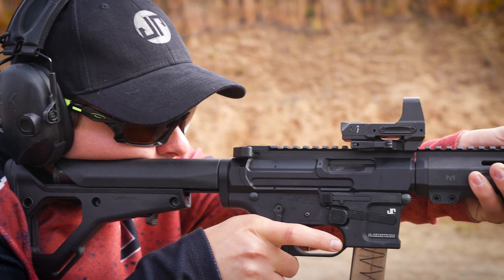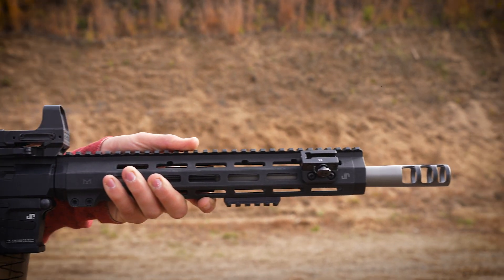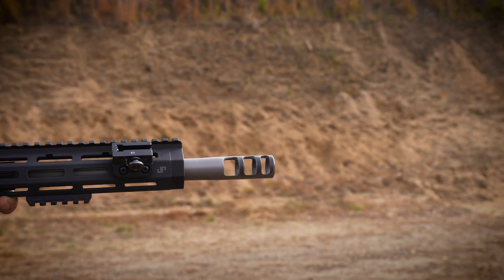Hey everybody, John Paul here from JP Enterprises. What I want to talk about right now is loading the 9mm, in particular for these PCCs. A lot of people are just shooting factory and I understand that because the availability of primers and the price — it's almost hard to justify loading when you can buy factory ammunition. The price of factory ammunition actually has come down a bit, but regardless a lot of people are loading, especially if you're looking for a particular edge of the performance envelope.